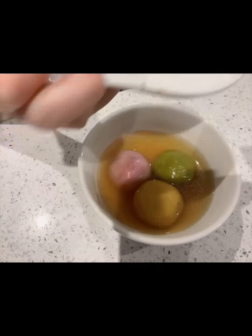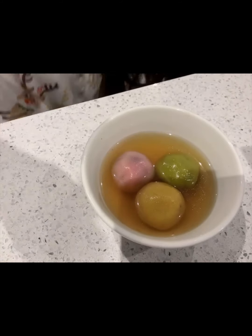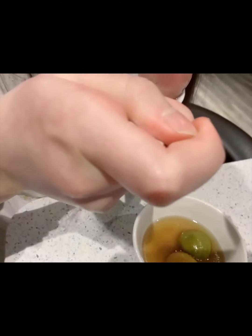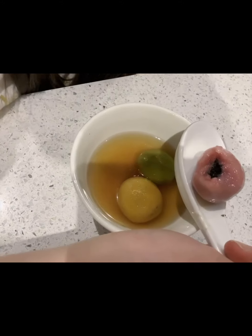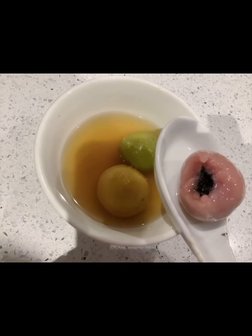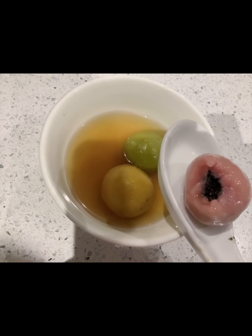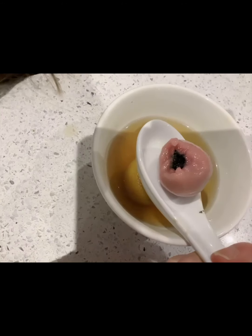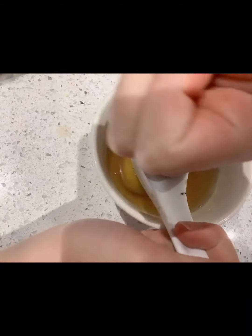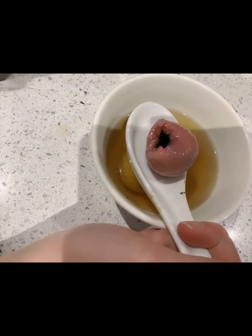We finished! Now we can try them. I am going to choose the pink one. This is what it looks like inside — it's the sesame paste one. It's so yummy! Bye everyone, and I hope you really liked this video. Please comment down below, like and subscribe. Bye bye!